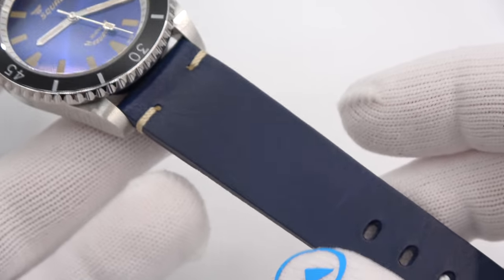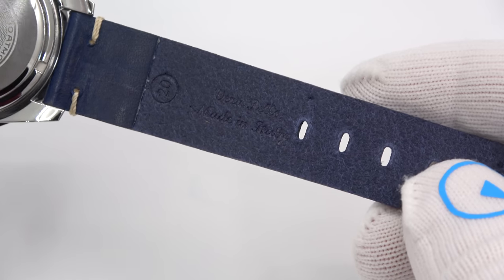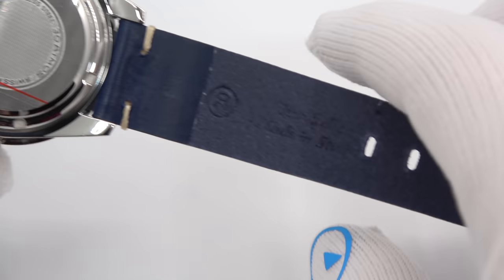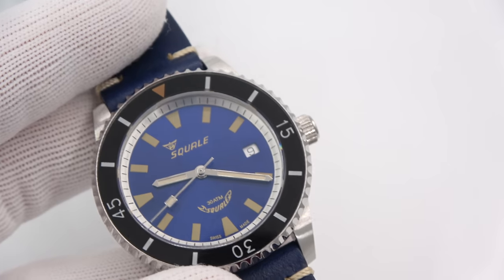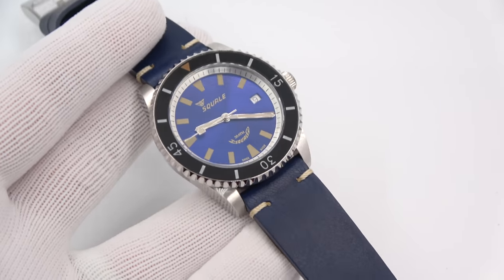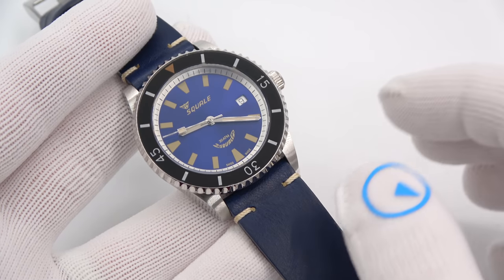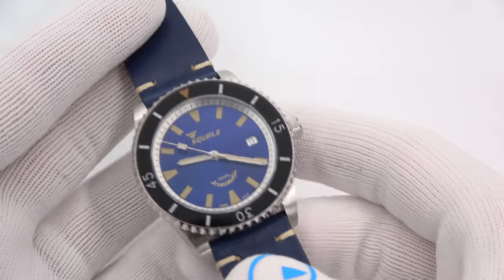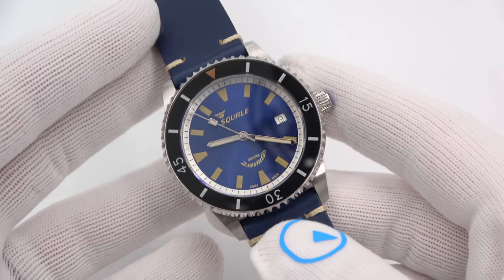The strap: all the straps are beautiful Italian leather, handmade in Italy, 20 millimeters, tied-off stitching — this one's blue to match the blue watch — and of course a brushed signed buckle. Price: $595 for any of them. It doesn't matter — they're all $595.